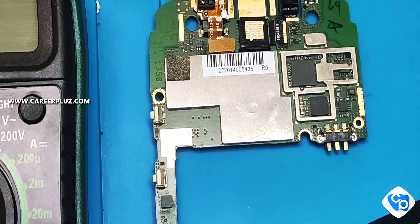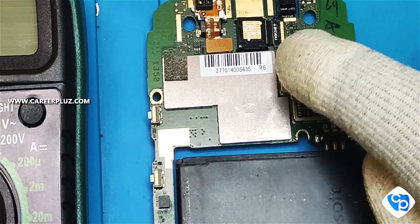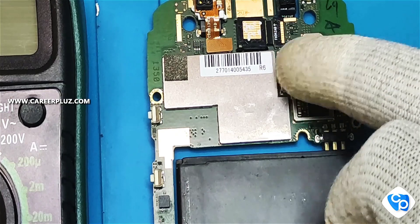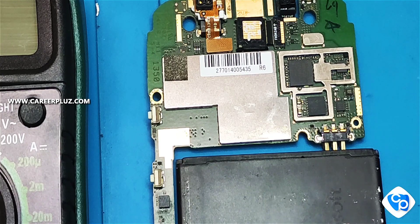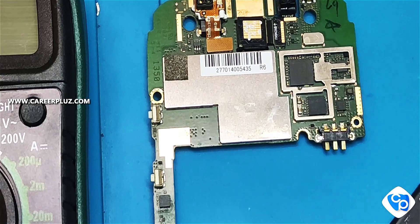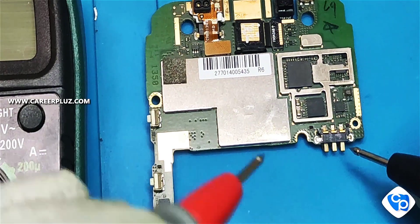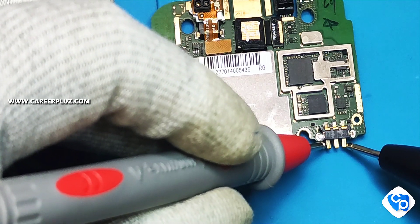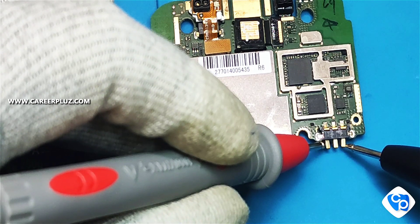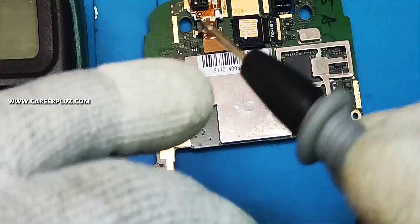In this video we are going to see a complaint that the IC gets heated whenever it is being used. This is because the phone is shorted. I was able to find this by giving supply from the battery to the IC — when I touch the IC it gets more heated than usual. Now I'll check the battery connector to see whether it is in a full circuit or not. Whichever side I keep it, it gives a buzzer sound.